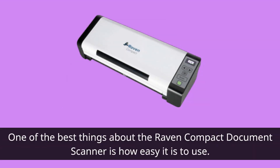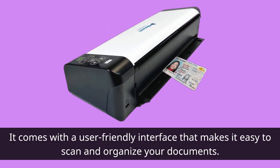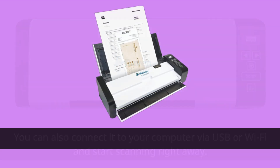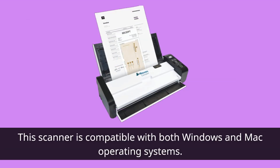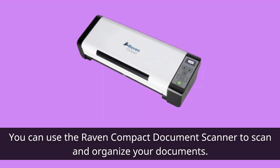One of the best things about the Raven Compact Document Scanner is how easy it is to use. It comes with a user-friendly interface that makes it easy to scan and organize your documents. You can also connect it to your computer via USB or Wi-Fi and start scanning right away. This scanner is compatible with both Windows and Mac operating systems, meaning no matter what type of computer you have, you can use it to scan and organize your documents.